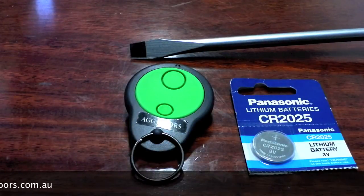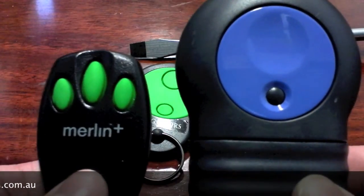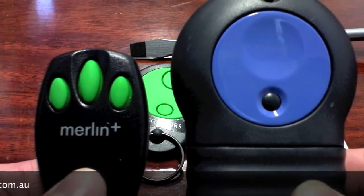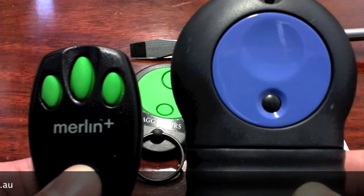If you have another type of Merlin remote — maybe the M802 or the Barclaw C945 — have a look at one of our other videos. Thank you for joining us on this tutorial.